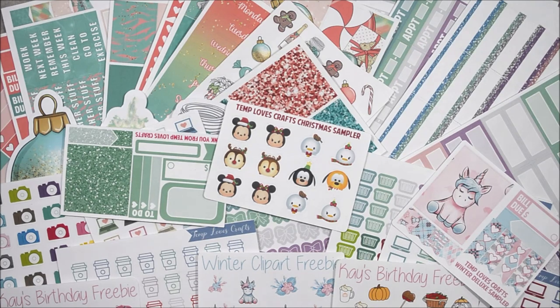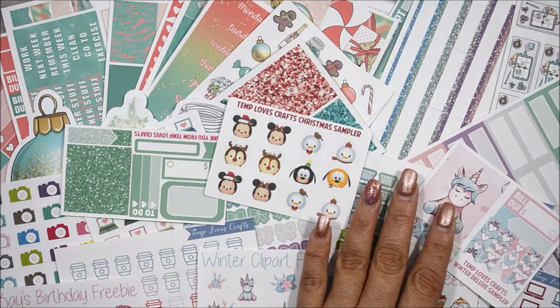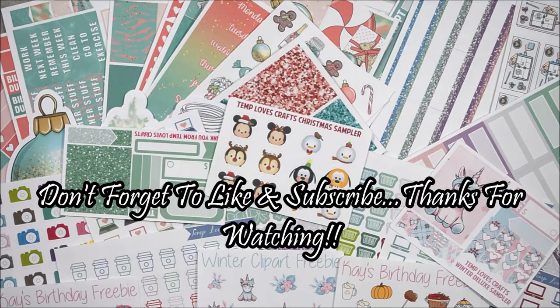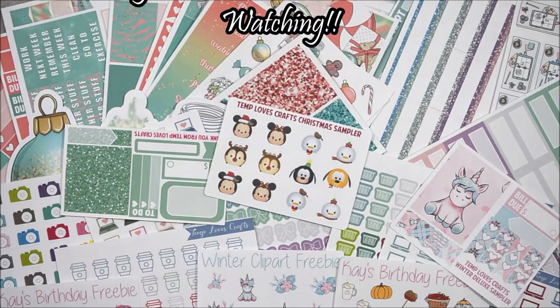Don't forget that I always put down below my coupon code for her shop, which you can use it for Etsy or her Shopify, and it's 25% off — take advantage of that, it's a really nice amount. Plus she always has sales, so you have to look her up on Instagram and follow her and you'll see all the sales that she has in her shops. Don't forget to use my code as well and let her know that I said hello. Thank you so much for watching. If you like this video, go ahead and give it a like, and if you're not a subscriber, go ahead and do so. Stay a while and be part of my YouTube fam. Bye-bye.